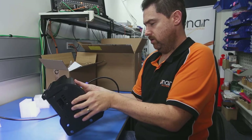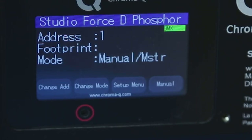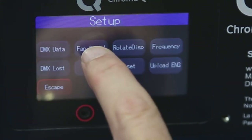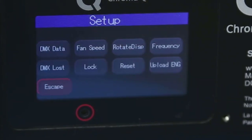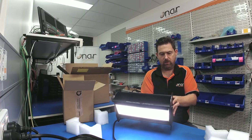You can obviously set the DMX address in here. The thing we want to look at is the setup menu and fan speed — that's an important one at the moment. It's currently in live quiet mode, but we're going to be using it in our studio so we're going to throw it into quiet mode. It's still got temperature protection, but it turns the fan off so it's nice and quiet.